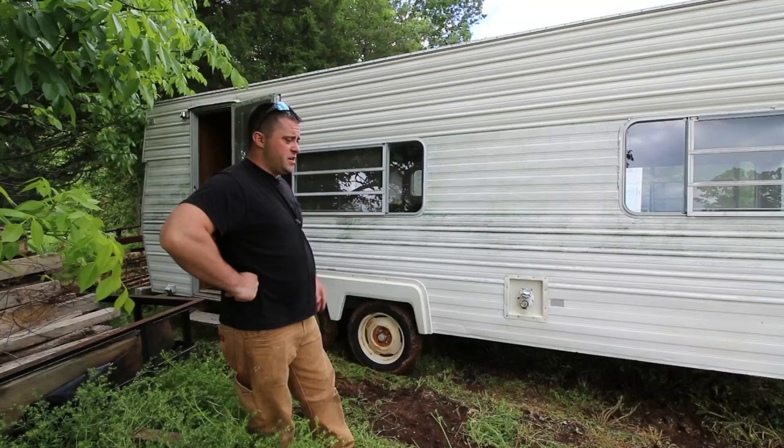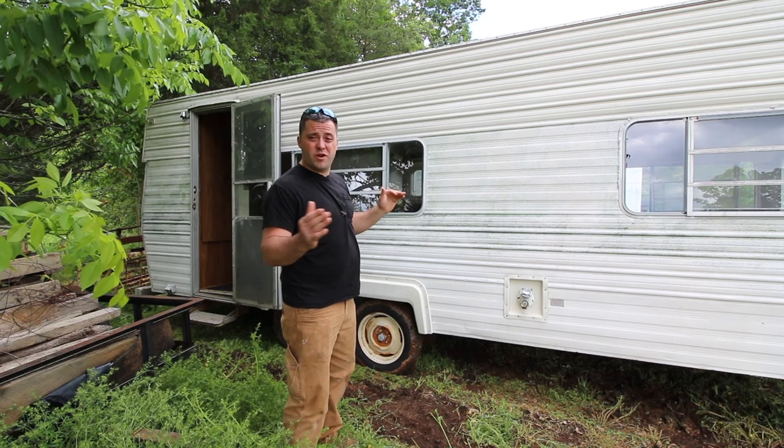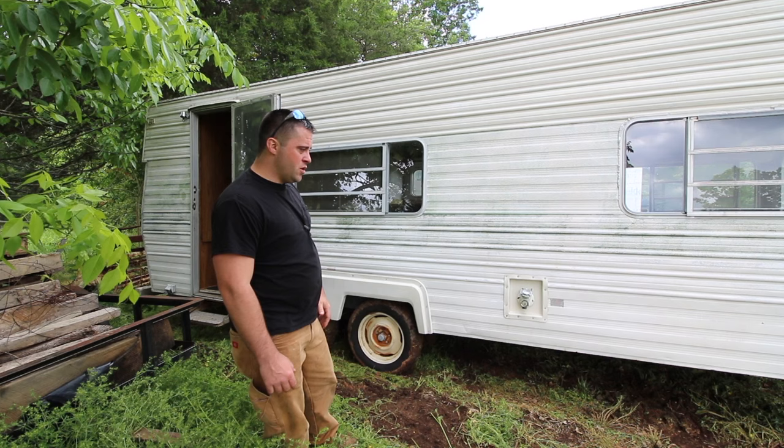This is a 20-foot trailer from the front to the back. The hitch comes off another three and a half, four feet, and there's like a foot off the back. So I might be able to make this thing 22 feet when I'm done if I add stuff to it — that would be the goal. We'll see when I get down to the metal frame and see what I'm working with.